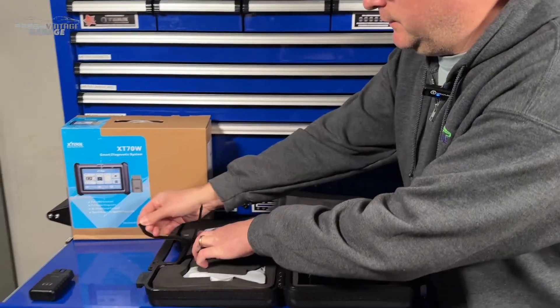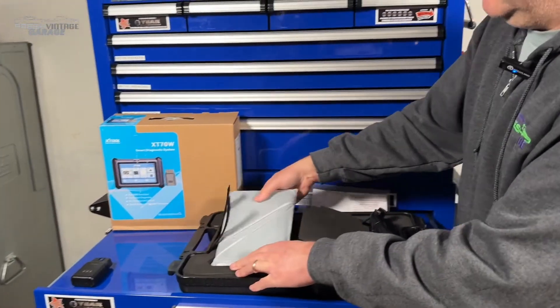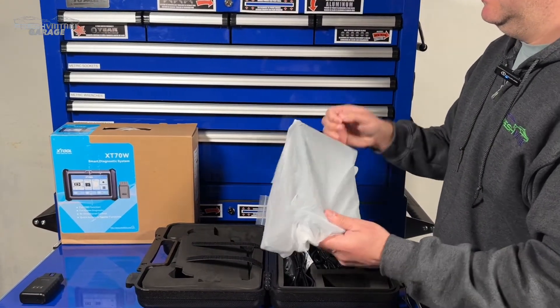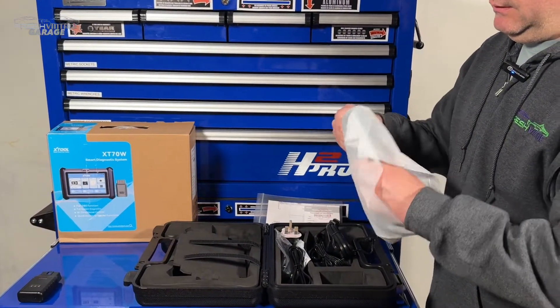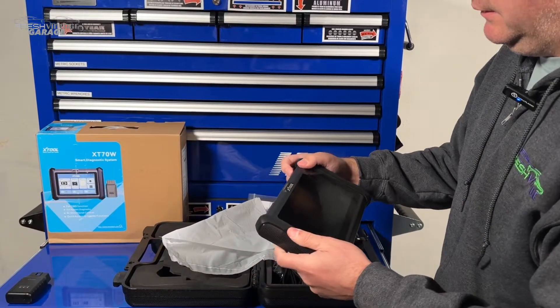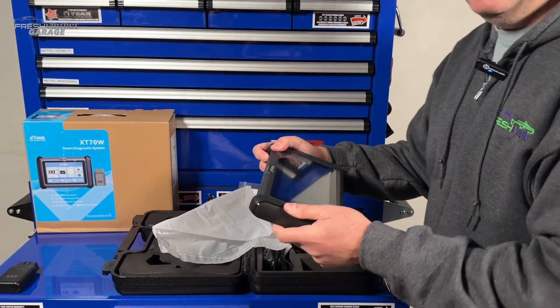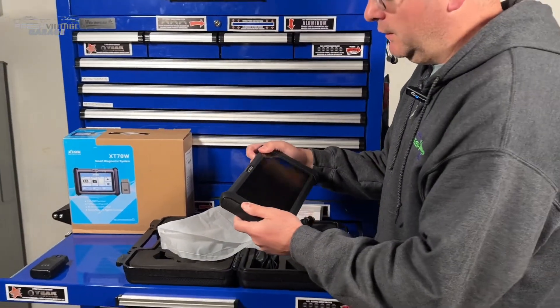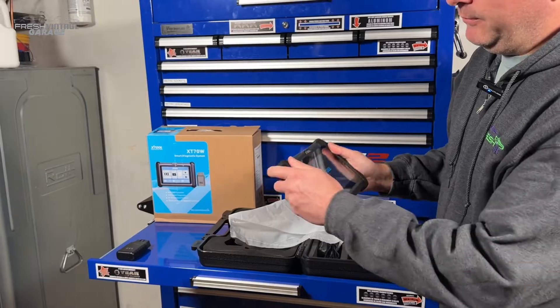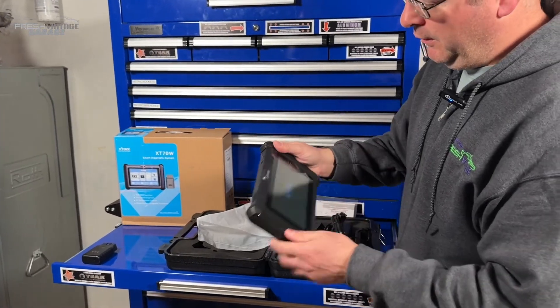So first impressions here — let me get it turned on. Beefy, chunky in a good sense. It will definitely survive a drop. Nice firm grip here while it's firing up.